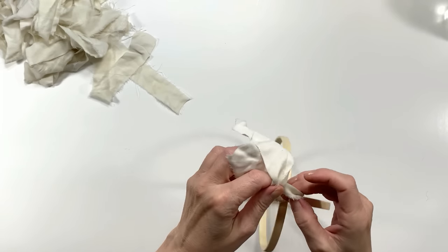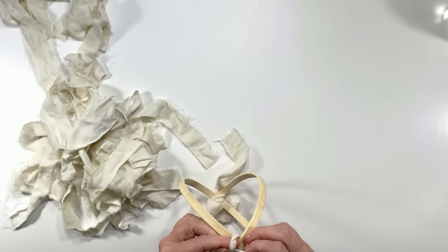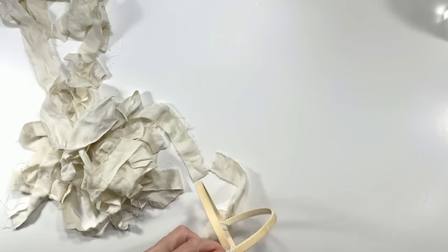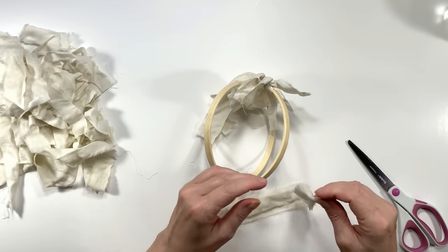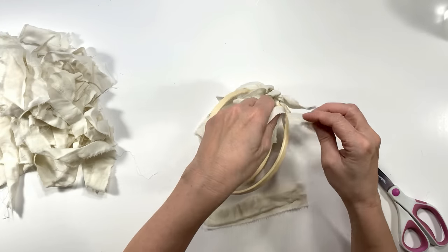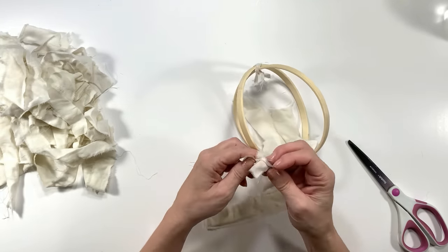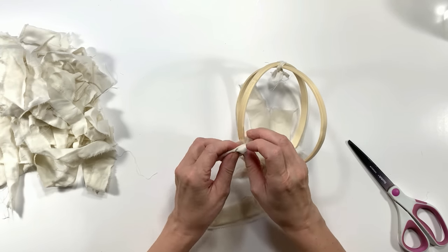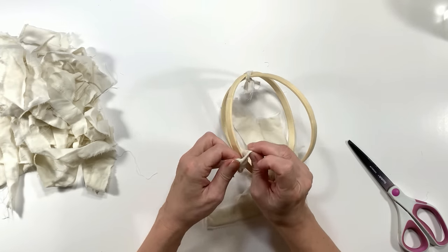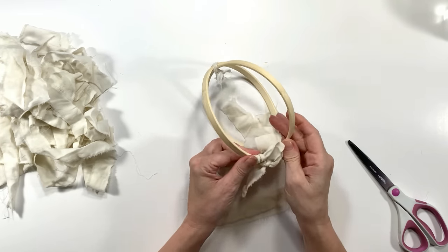I'm going to use some of those little strips to tie the top and bottom of this together to hold it in place. Then I'm going to tie these little rag strips all over the hoops to cover every last inch of wood. I'm just going to tie them once, really tight, and push them together — that helps hold them in place.